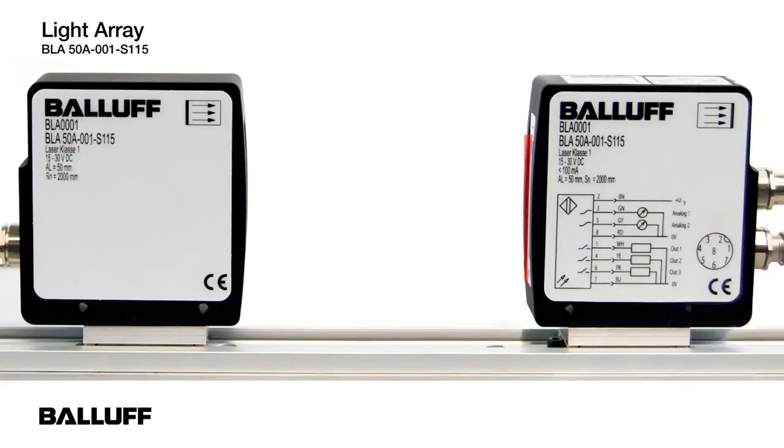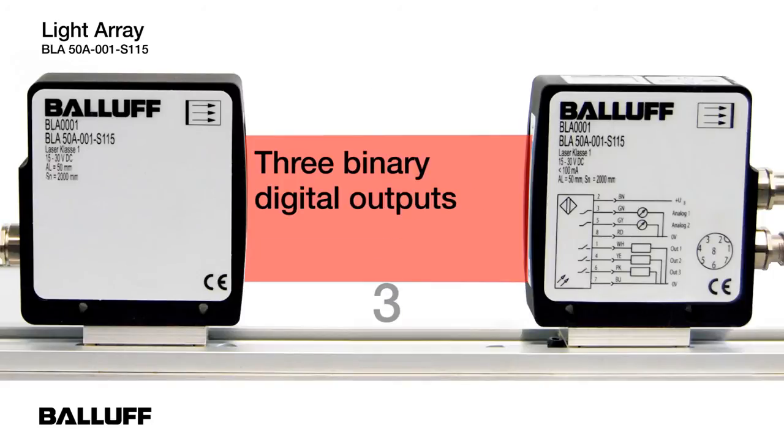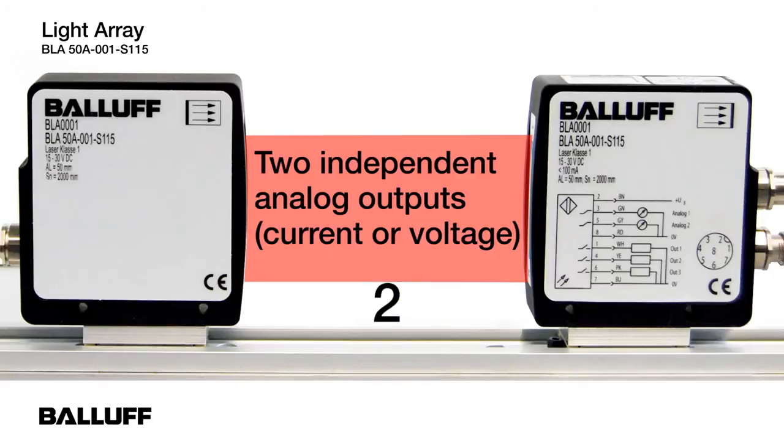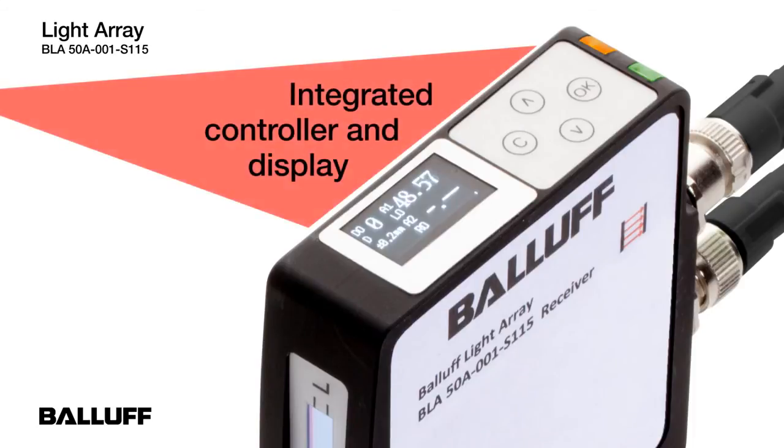You can teach the light array six different objects. There are three binary digital outputs, and also two independent analog outputs — current or voltage. There is an integrated controller and a display on the unit.